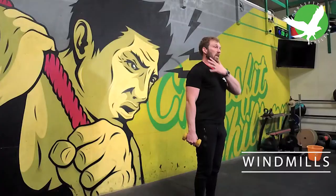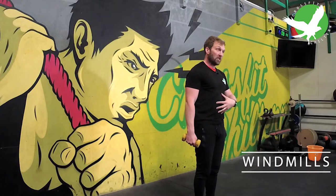Windmills are often an exercise used for the kettlebell. I'm going to do it today with a light dumbbell — you can use any light handheld weight you can find. The windmill is a great exercise for training shoulder stability, core stability, and hip, spine, and shoulder mobility. So it's a really good all-rounder.